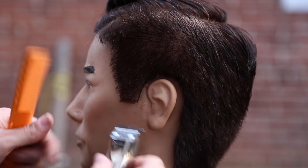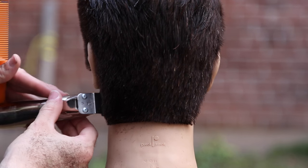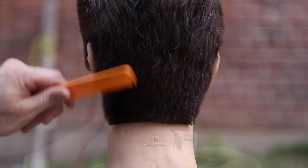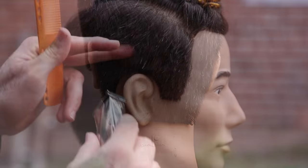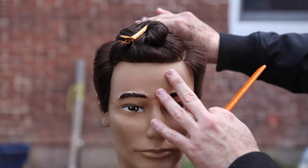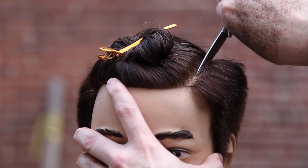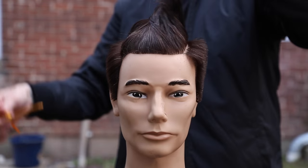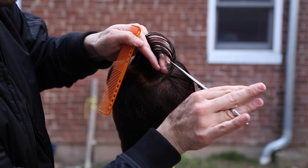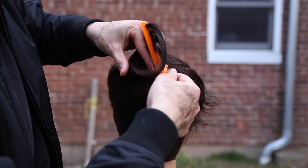Now we're going in with the T-trimmer, also from Andis, just going through and detailing the edges. There's not a lot of freedom working on a mannequin, but I like working with mannequins because I spend a lot of time to make sure I can give you guys the detail work. Now I'm carving in the part with my scissor — all I'm doing is keeping that steady blade and drawing that line. It doesn't cut a lot of hair, but it does cut that perfect line. You can always detail the line and then go in and shave it after if you want.